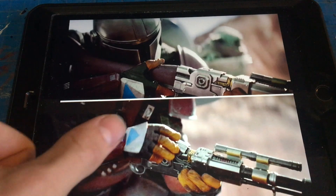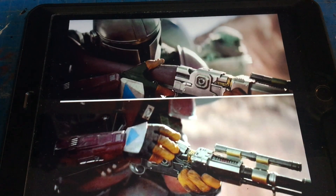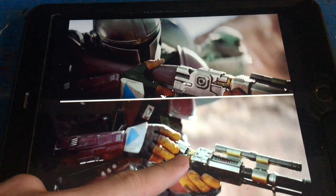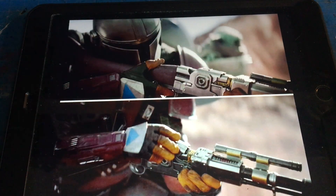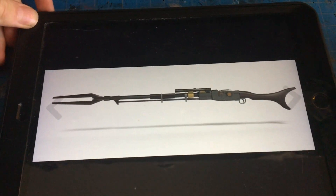Right now I'm looking at some reference images for the Mandalorian's blaster. I'm going to make it so you can take one of those little cartridges and load it inside, because that's actually how the gun works. You can see in this picture that this little segment flips up and then he's able to put a cartridge inside — that's pretty much where I'm going to start.